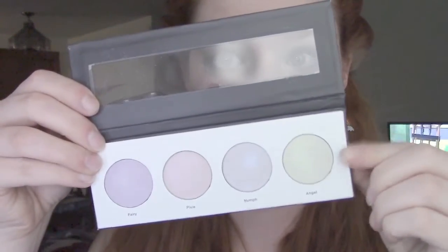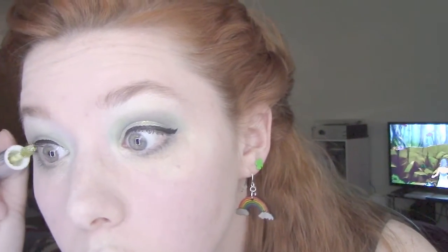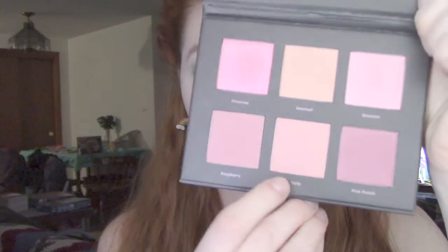Now I move on to this Ulta highlighter palette, which by the way is fantastic. I take the yellowy greenish shimmer on the side and put that on all the highlight points of my face. Does anyone else go a little highlighter crazy? Because I do. Then of course I go back to my lashes and add gold glitter, because there's still not enough glitter.